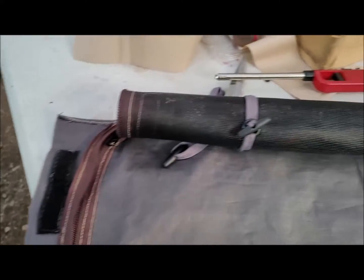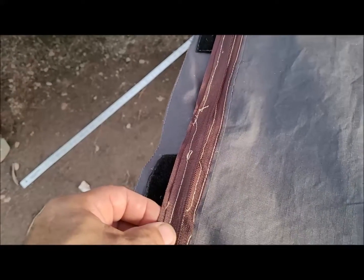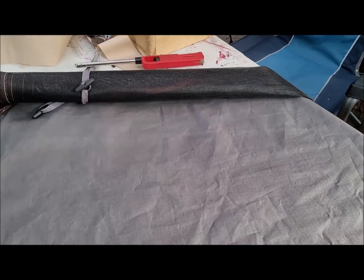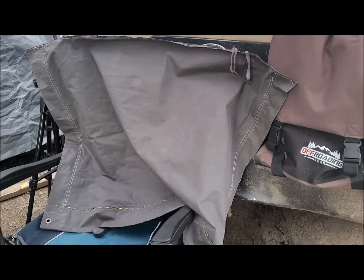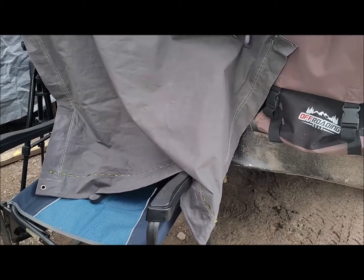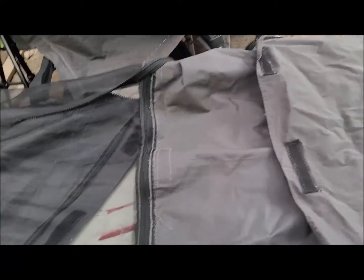Sew it in across the top first and then down each side — that's probably going to be the easiest. It's going on 8:30, so I'm shutting it down for the day. This morning that yellow thread is going to get removed and something else put in its place, and then we'll fill this big gaping hole that's inside the tent.